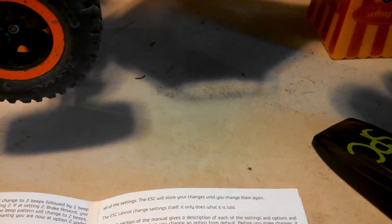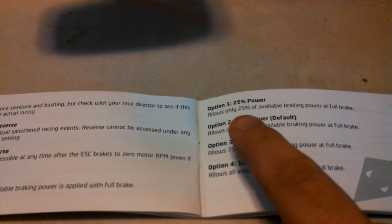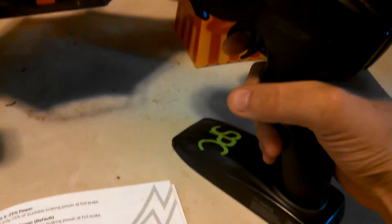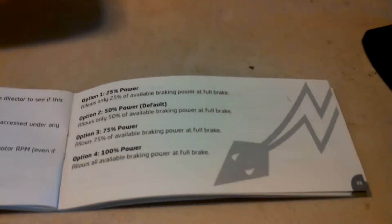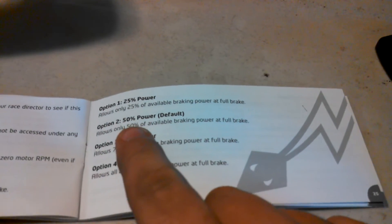Now it's going to go beep, beep, beep — that means setting two, option one. This allows you to use your braking power at 25%. I like to set mine at 50%, which is the default. So to say no to this option, I'm going to push up or go into reverse. Now it's going to go beep beep beep beep beep — which is setting two, option two — the one that I want.